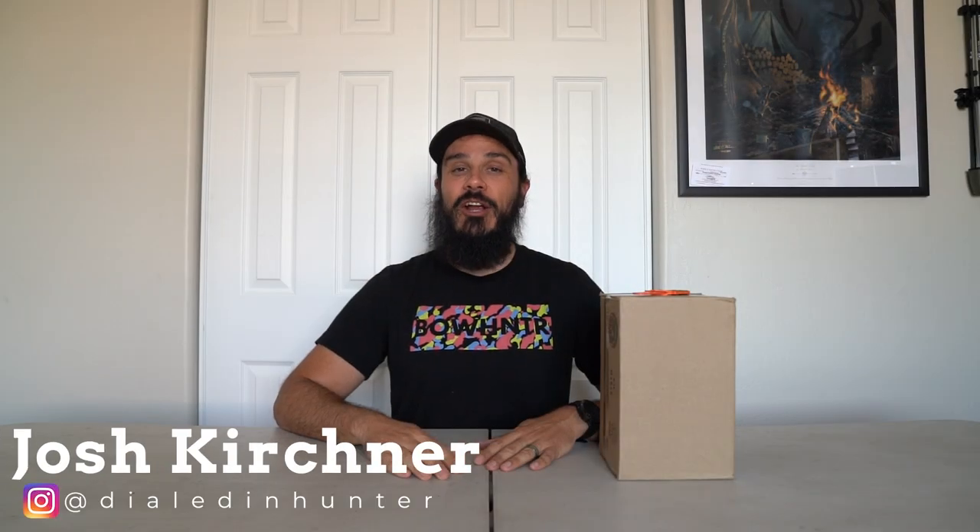What's going on guys? It's Josh from the Dialed In Hunter. This box here just showed up in the mail and I cannot wait to show you what's inside. All I'm going to say right now is it's a bow sight. I'm making a change and I think it's a change for the better, so I'm going to open this up and show you what's in here.